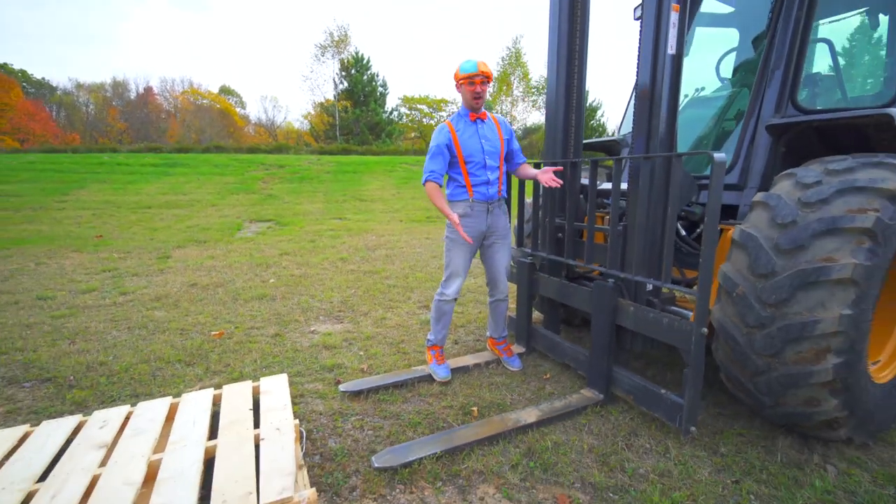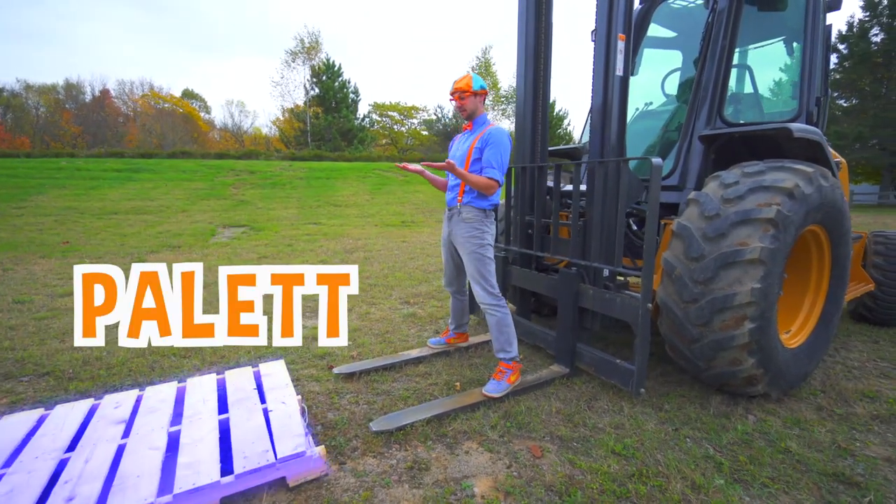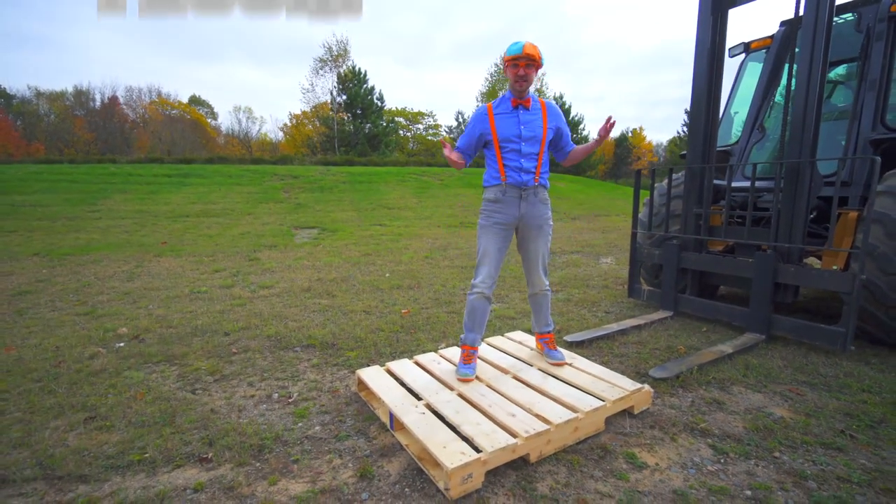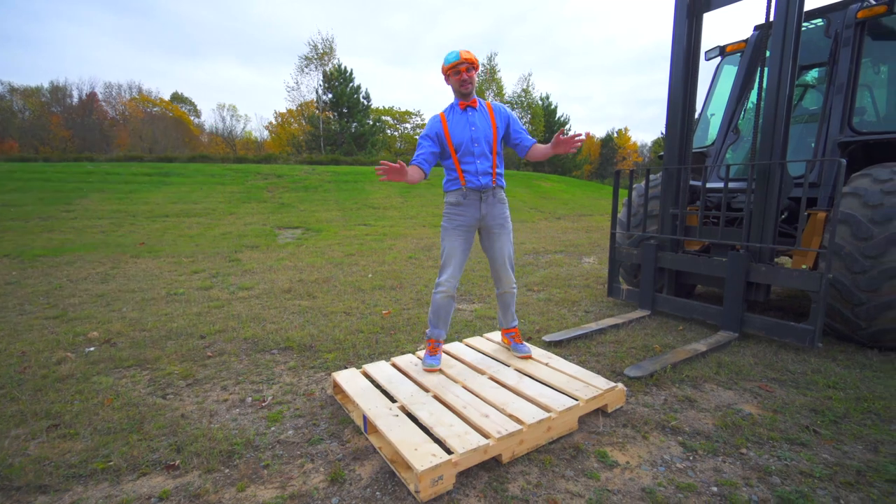And these three things are what lift the pallet. Look at what it is — this is the pallet.